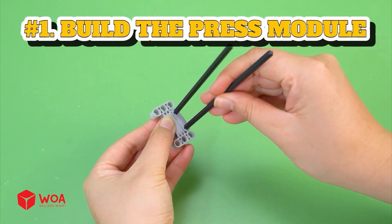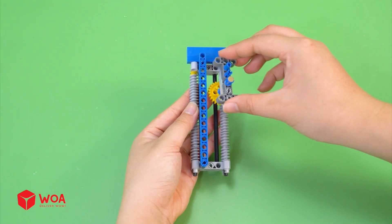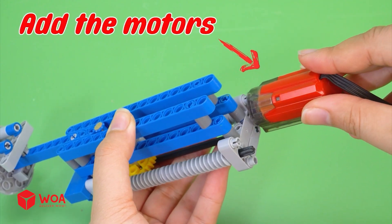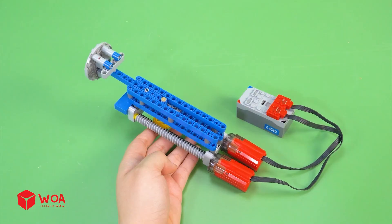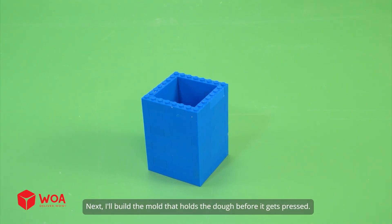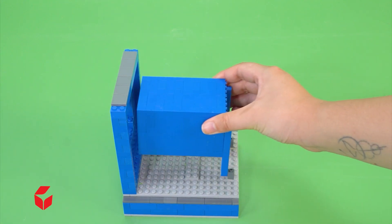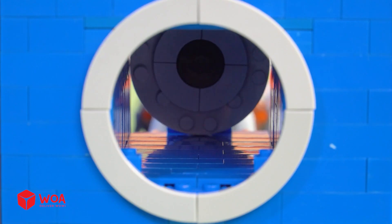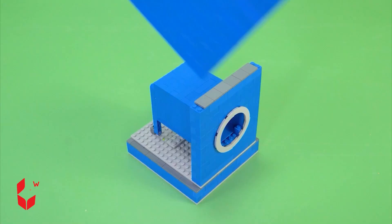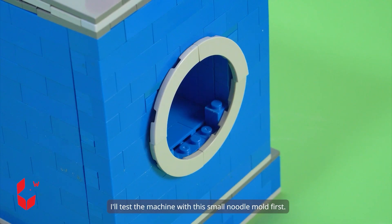How to build the noodle maker. Number 1: Build the press module. First, I'll build the pressing shaft to press the dough. Then the press plate. Add the motors. Connect to the battery. Next, I'll build the mold that holds the dough before it gets pressed. Now let's build the frame and attach the press unit to it. Number 2: Build the outer case. The feeding chute. I'll test the machine with this small noodle mold first.